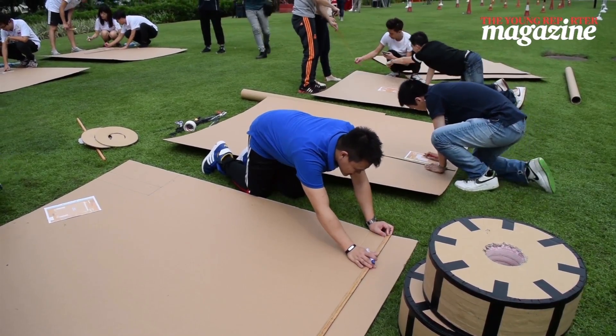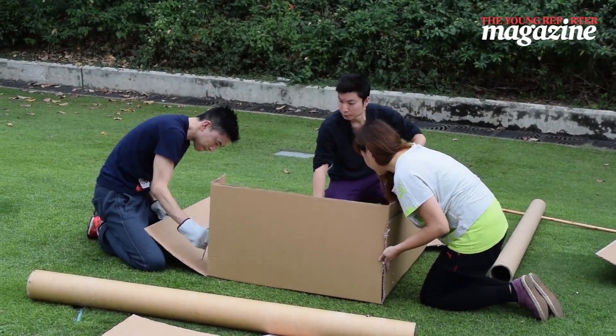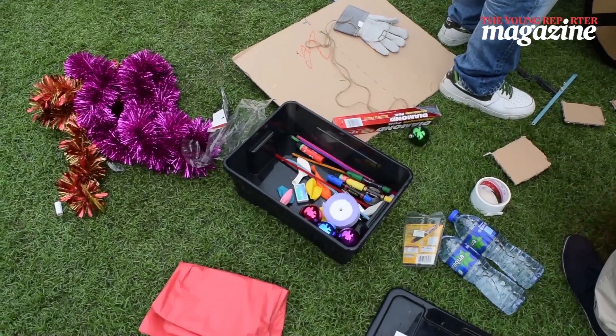They've got various parts of the sleigh that they need to build, then they construct everything together, add the axle, add the pulling sleigh, and add the wheels. And then they've got the decoration that you can see behind us. And that's pretty much the process.